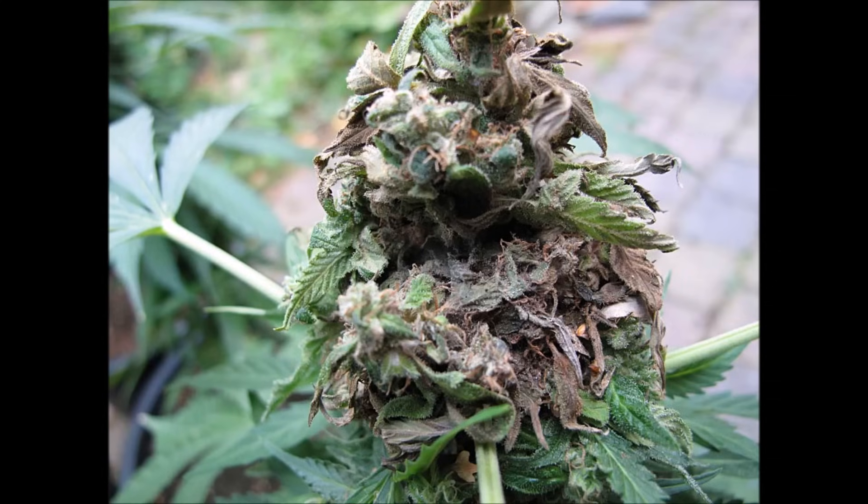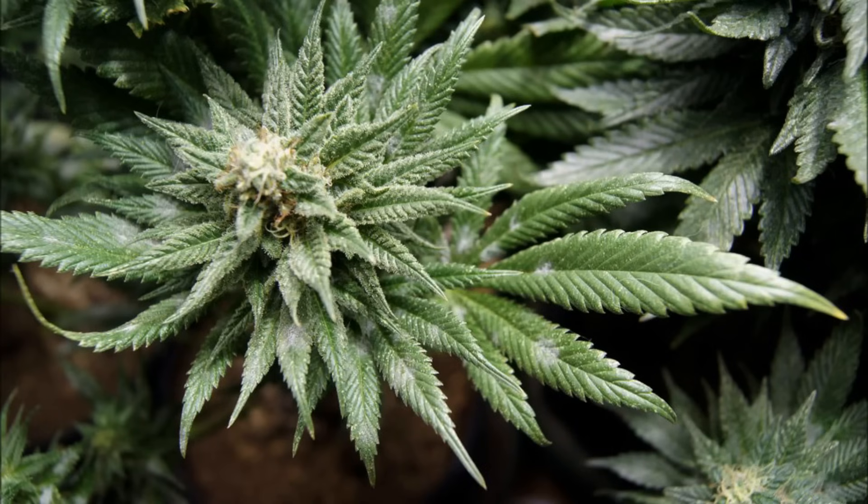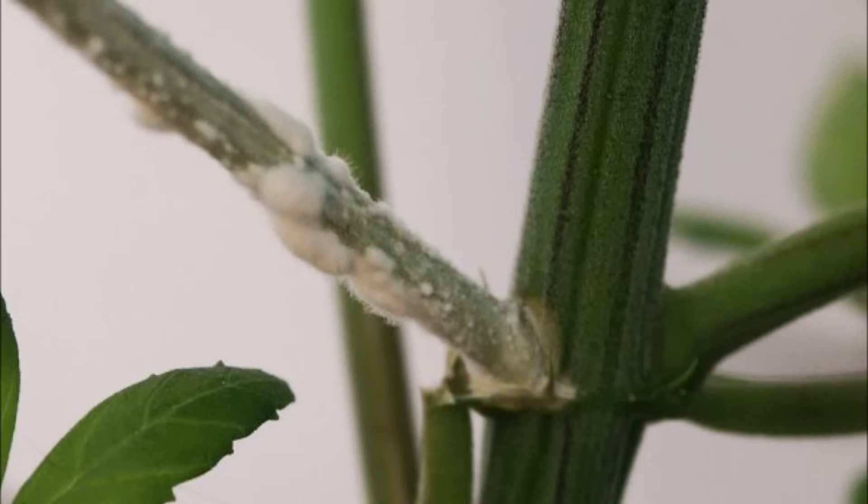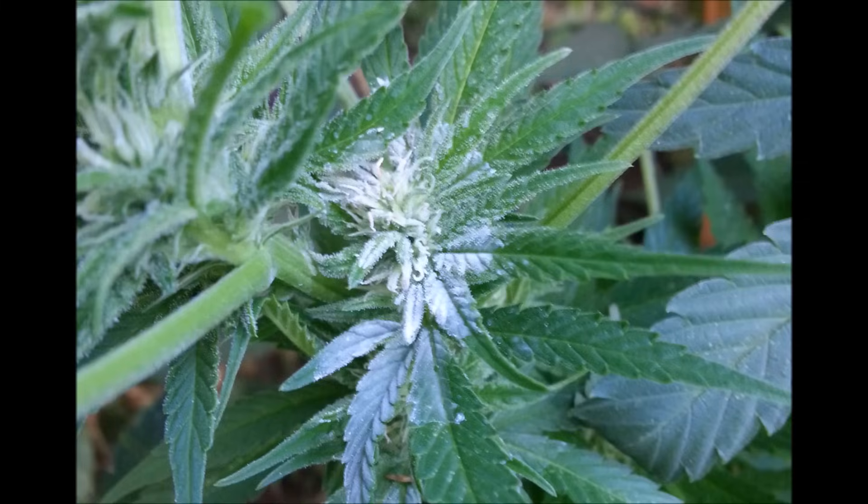In advanced stages, bud rot is very easy to spot, like here and here. Mildew can start anywhere, even on stems and fan leaves, and it starts to spread, causing more advanced mold where it travels and killing the plant. Fortunately, that pattern of travel makes it easy to see. You can also remove mildew before it often does damage to buds themselves.